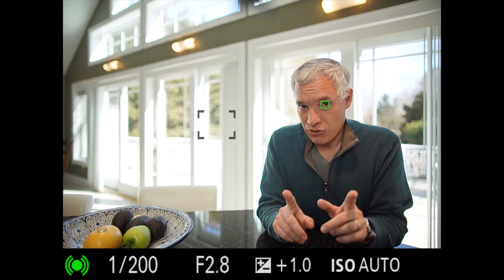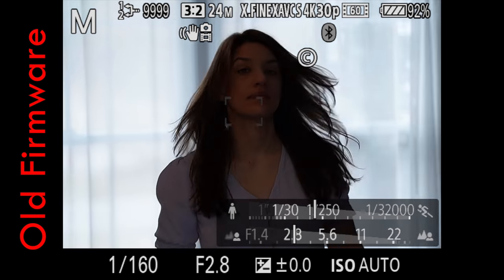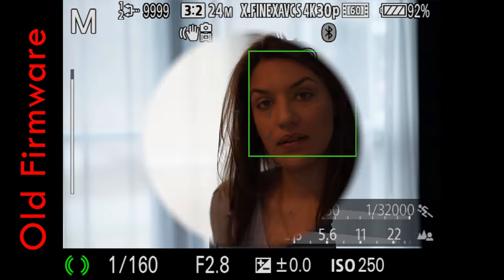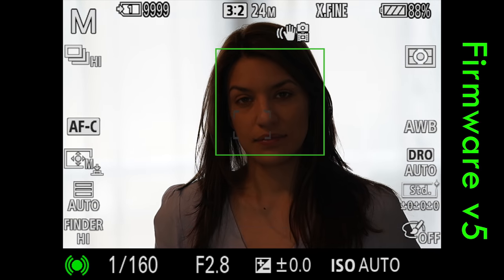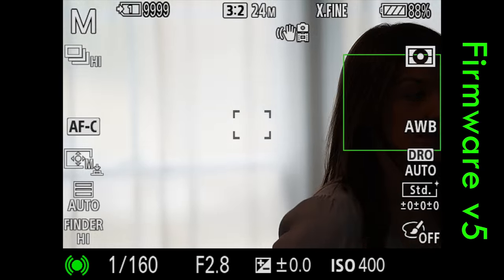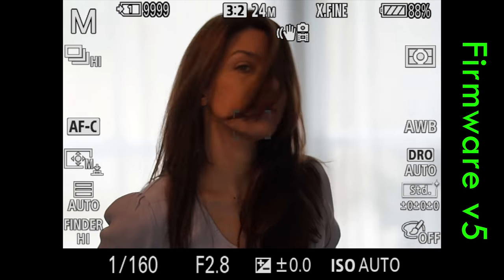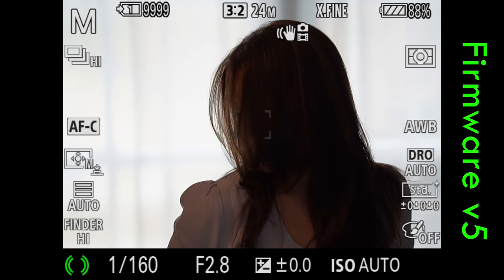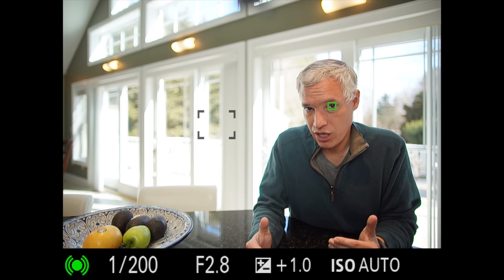But it has a serious weakness in that it doesn't work well in backlight. If you're shooting in backlight and the subject is significantly underexposed, it simply fails — it will sometimes find the face but never find the eye. If I raise the exposure compensation and completely blow out the background, in those scenarios it will find the eye. How reliable it will be in backlit situations depends on just how much backlighting you have, but this is a problem I hope Sony will resolve in a future firmware update.